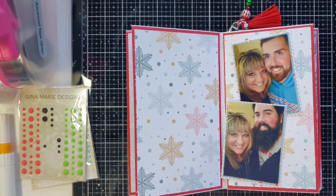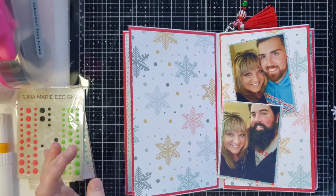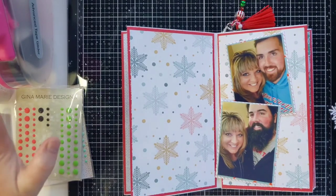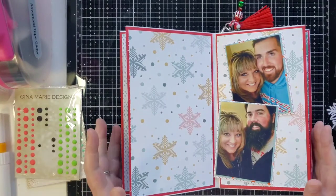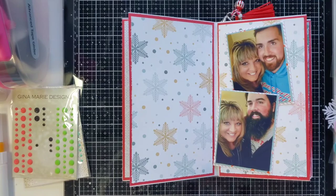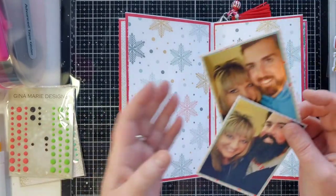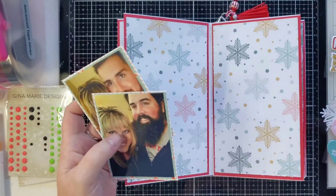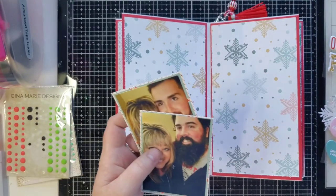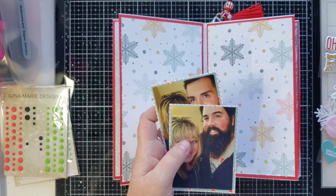Hello my friends, how are you? This is Joanne. I am going to do a confessions of a paper edit - a CPA 20 days of cut files layout in my mini album that I have been working on all month. This is going to be short and sweet. I have been super sick and I lost my voice - I had an upper respiratory infection.